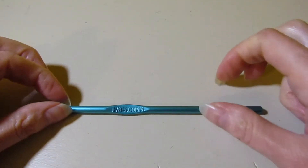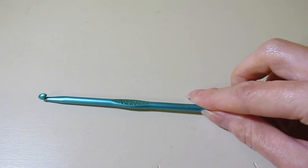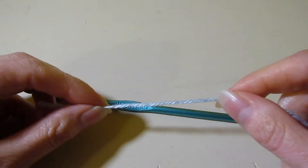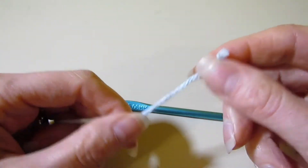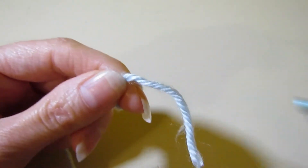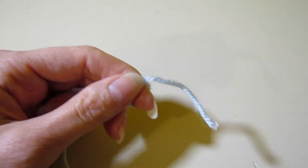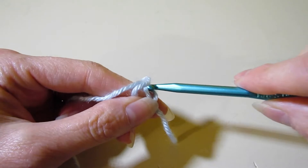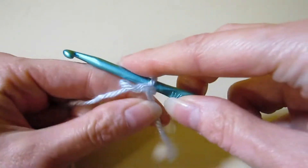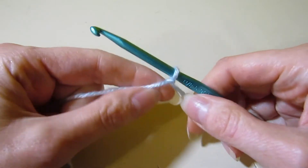For today's stitch, I'm going to be using my H hook or five millimeter hook. I have some DK weight yarn — I think this is Caron Simply Soft, which is labeled worsted or number four, but I think it's actually a finer weight closer to DK. It doesn't matter what kind of yarn you use; this would work with a variety of hooks and yarn types.